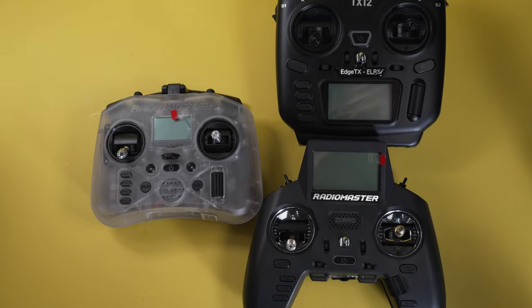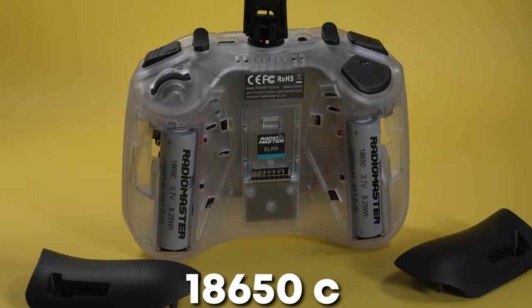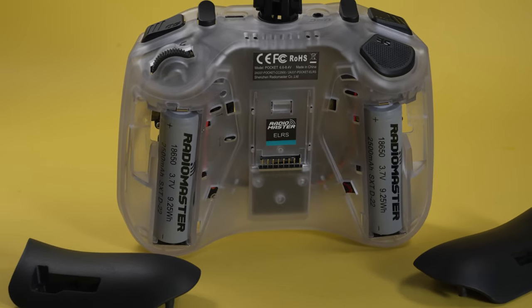The nice thing about this compared to its other small gamer controller-style controller, the Zorro, which costs about twice as much, is that the Pocket uses actual full-size 18650 cells. You can get these Radiomaster-branded ones, which are 2500 milliamp hours a piece, and it uses two of them.